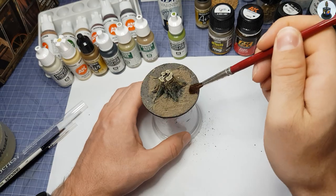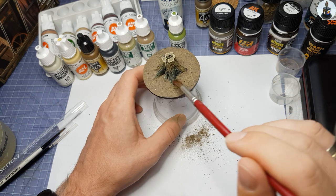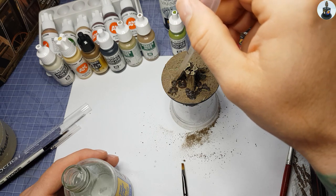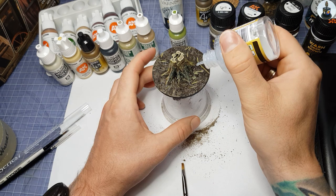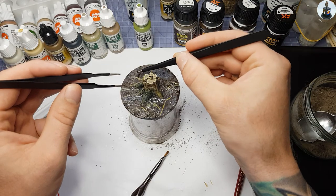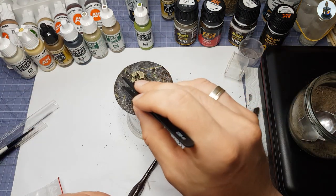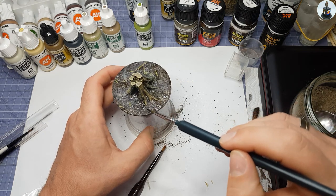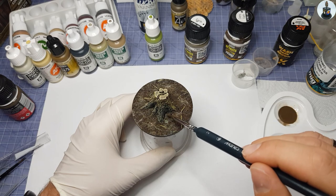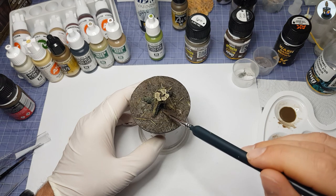I wanted to depict the forest floor as realistically as possible, so I applied some real earth from my garden and spread it with a soft brush. Then I flooded this with lacquer thinner to break the surface tension and fixed everything with VMS Sand and Balustries. While everything was still wet I applied some cut sanitary hemp to represent plants and grass as a natural forest floor. To adapt the dried earth to the base I applied heavily diluted enamels again — first Ammo Earth, then Damp Earth, applied wet-in-wet.